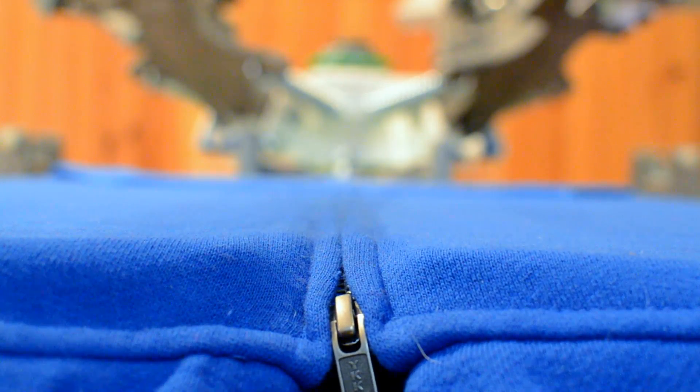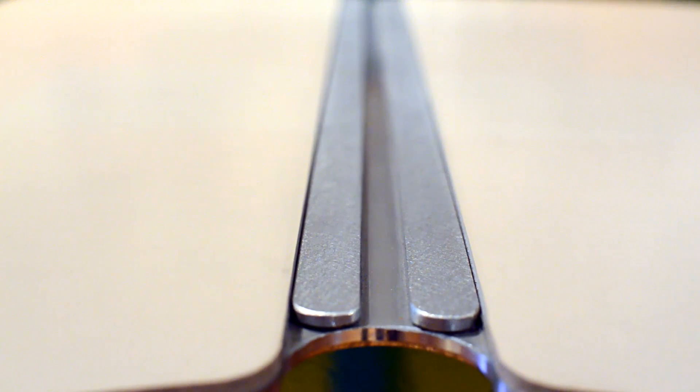The solid aluminum and rubber palette has a slot machined down its center to allow the zipper to drop down to the perfect position for printing.